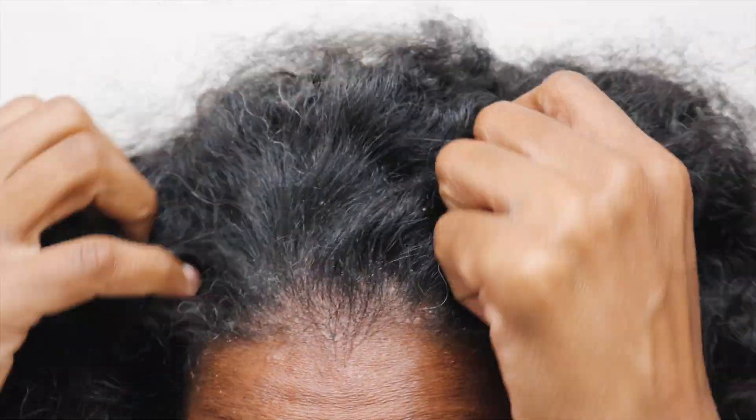My hair looks an absolute hot mess, it is so dirty. So today is going to be a hair video — I haven't done one of these in a very long time because I've been quite over my hair. It's just not been acting the way it's supposed to. With the wedding coming up, I've been trying to focus more on hair care, having healthy hair, growing out my hair, and ensuring my ends are trimmed.